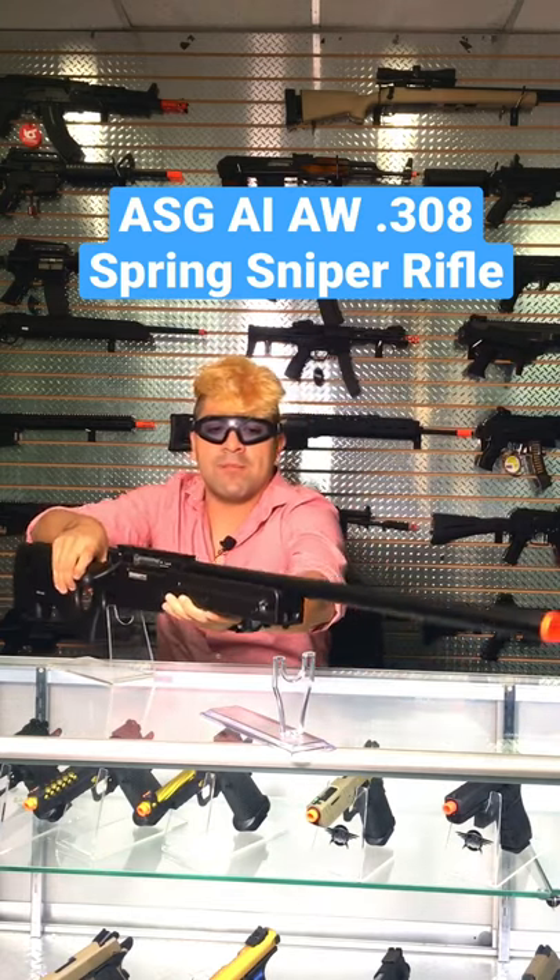You can pick up this guy on our website going for about $130. This has been Isaiah from AirsoftGI, take it easy guys.